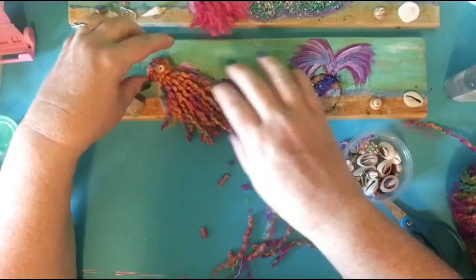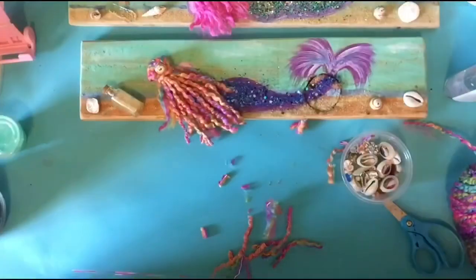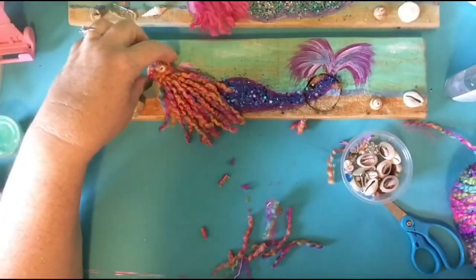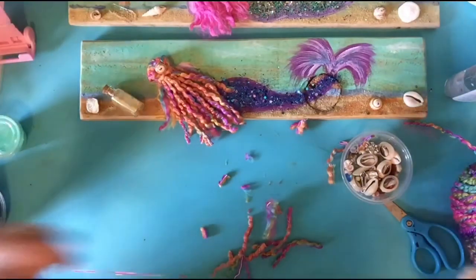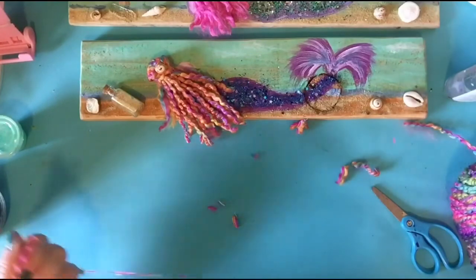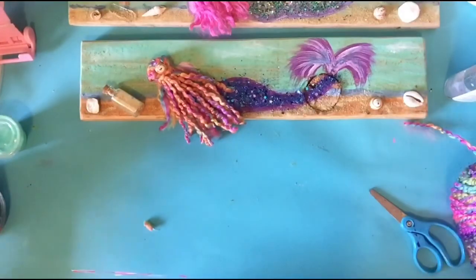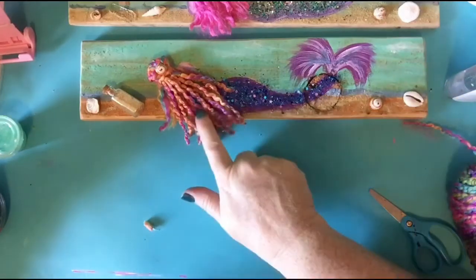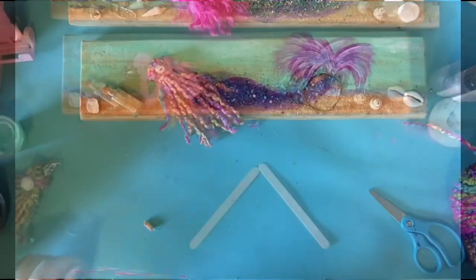But I think I'm going to be really happy with it just like that. Isn't that pretty? And that's how you do your mermaid hair. Pretty simple, pretty easy. We only have a couple little things left. Once you get all finished with your mermaid hair, meet me back here and we'll just finish the last little mermaid cove.